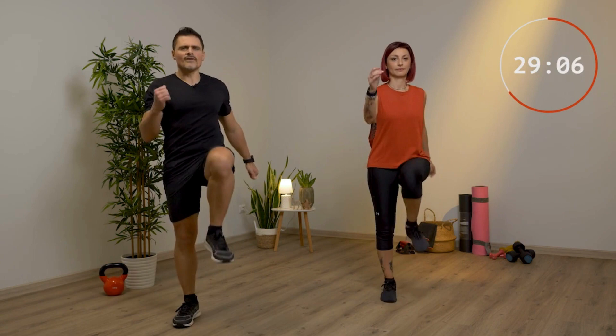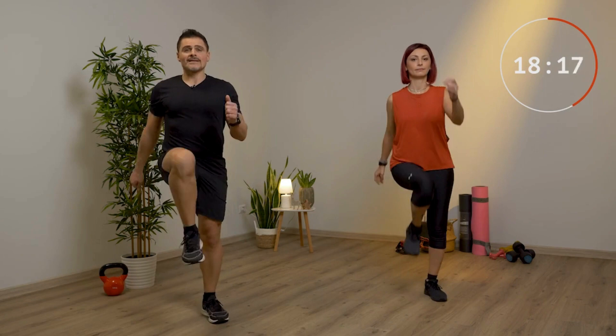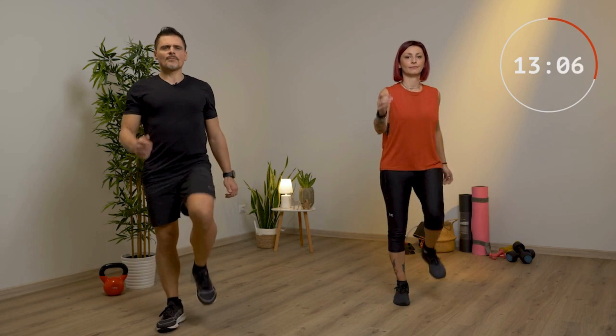Cerca di muovere le braccia tenendo il braccio opposto alla gamba. Solleva bene le ginocchia. Se vuoi aumentare l'intensità vai più veloce, mantenendo l'altezza delle ginocchia, o più piano se sono le prime volte che lo esegui.